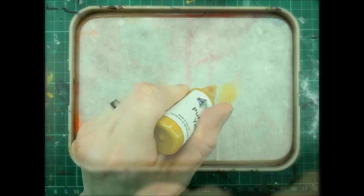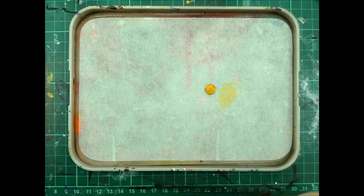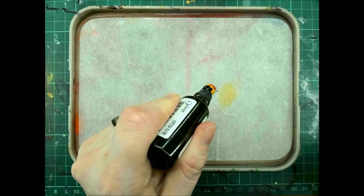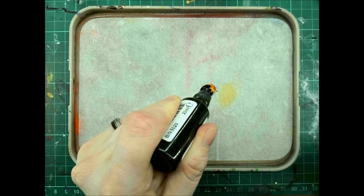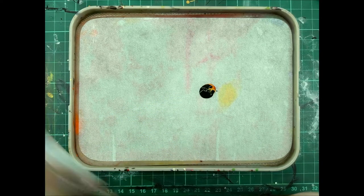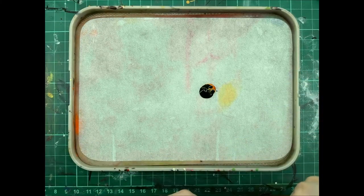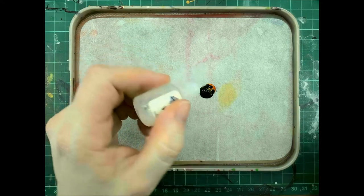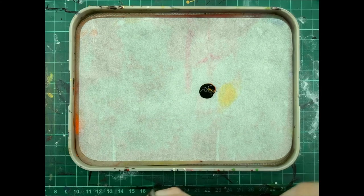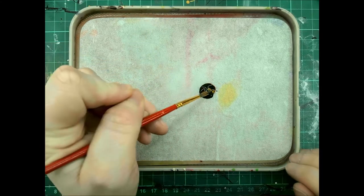One drop of pure oxide red, four pure oxide yellow, six drops of pure oxide black. I'm also going to add one drop of Water Plus to improve the paint flow. This will make mixing a lot easier. I'm just going to give that a good mix.